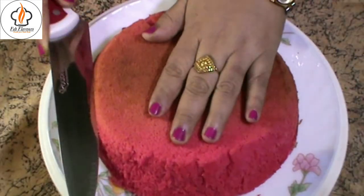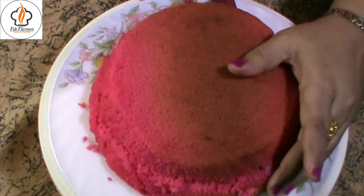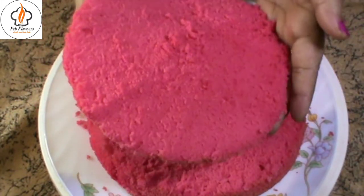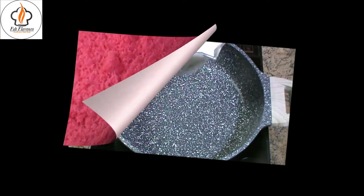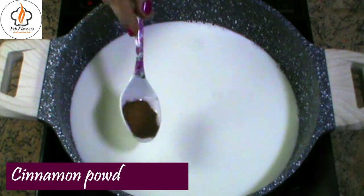After the cake is baked, cut it into 2 halves and keep it aside. To prepare the custard, pour 500ml milk in a pan and bring it to boil at medium flame.